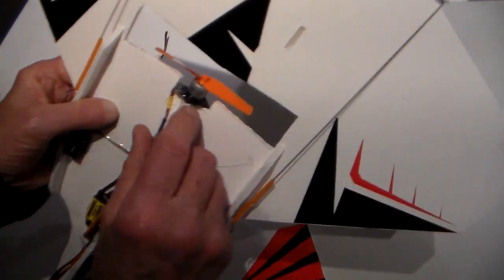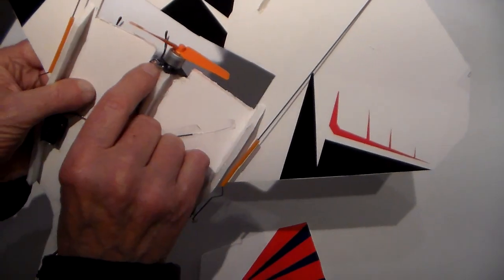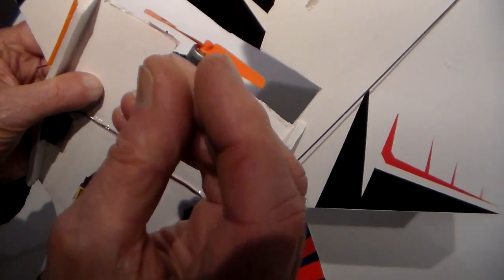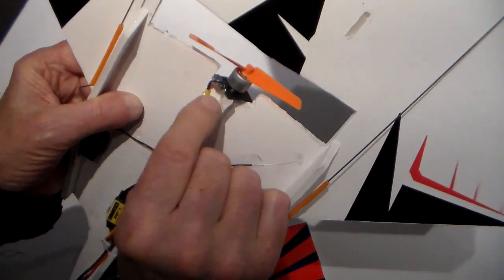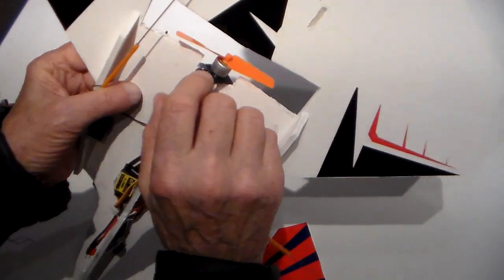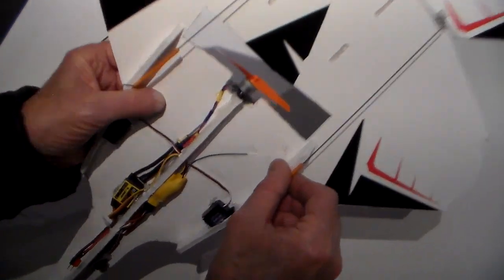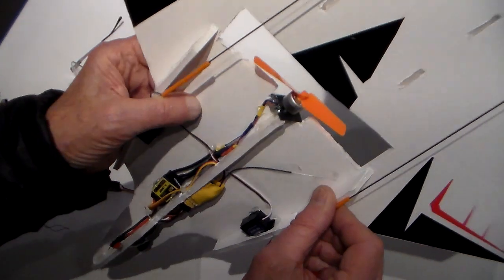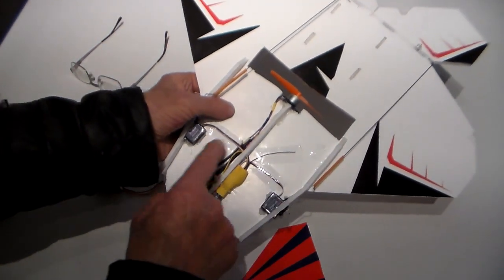Another little disaster — trimming some wiring, I managed to cut through one of the motor wires, which left about one and a half millimeters of wire to solder to. I thought it was going to cost me a new seven pound motor, but I managed to solder it and put some hot glue on it to cover it. I'm well pleased — it's actually quite a tidy little installation.